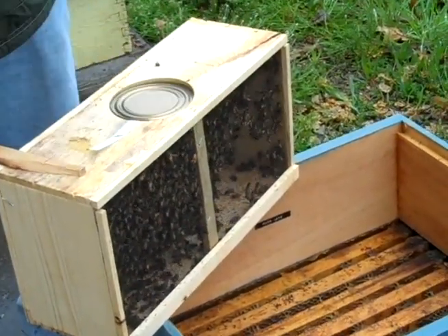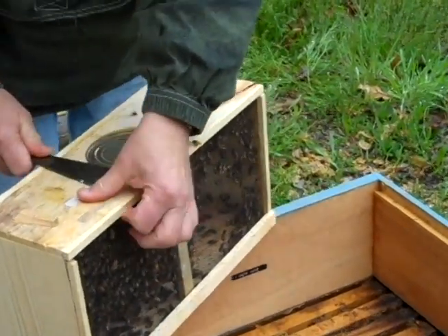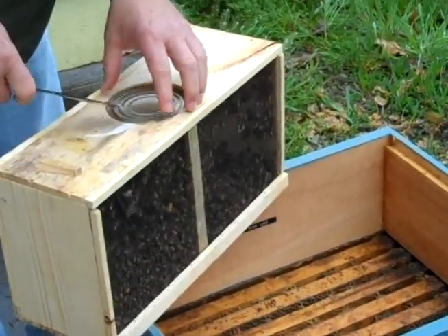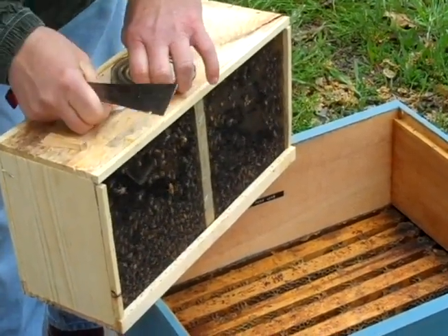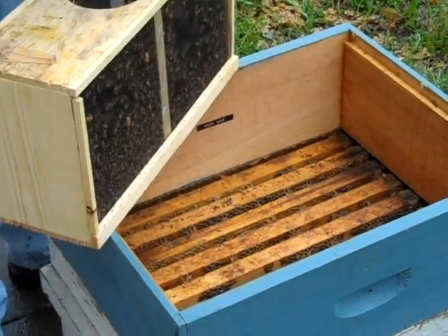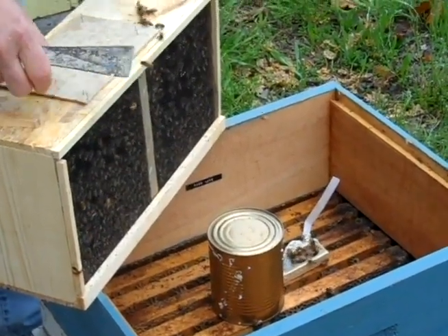Snap the top. I'm going to lay that up here because I'm going to need that back in just a minute. Pop out the staple that holds the queen cage in. I'm going to give them a good sharp bounce and drop them down. Then when they're dropped down, I'm going to pry out the feeder can. Take the queen, lay her in the colony, put the feeder can down, put the lid back on for the time being.